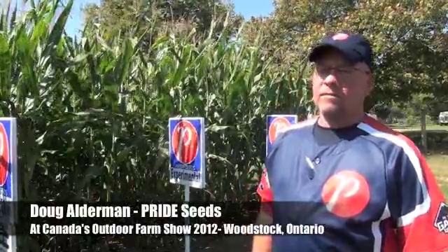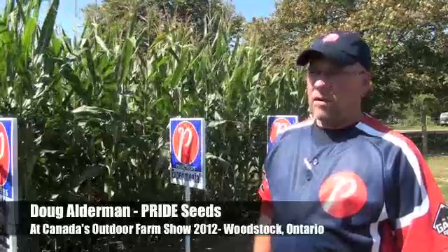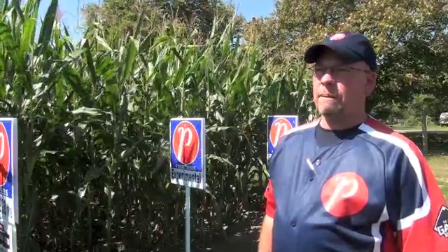Doug, it's that time of year — we're getting really close to harvest. Across parts of Ontario we do have some good corn, some average corn, and some marginally good corn. Guys want to estimate their yield, so let's walk through that process of trying to as accurately as possible guess our yield.